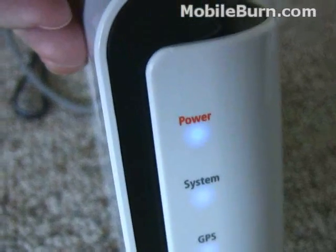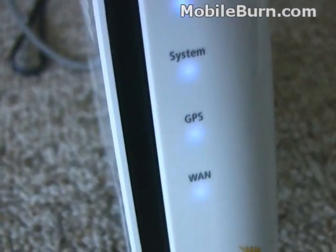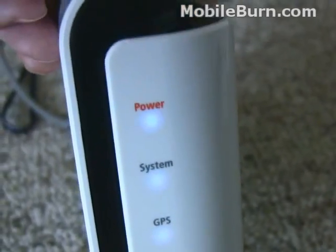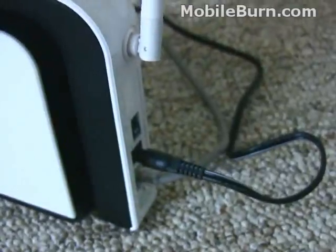There's not much to the box. There are the indicator lights up front. Can't see the LEDs too well — they're pretty faint blue. System, GPS, WAN, and of course power. The GPS is required for the E911 service.